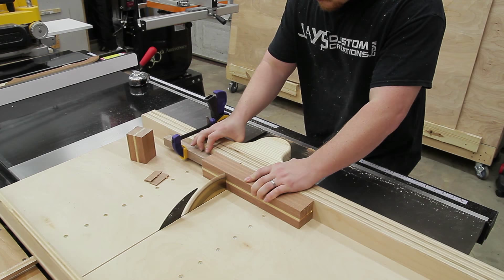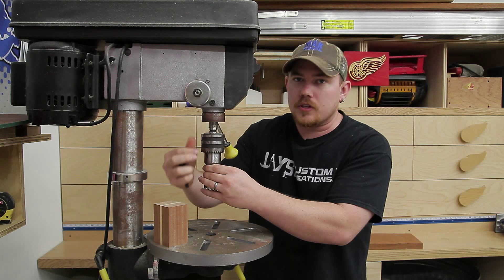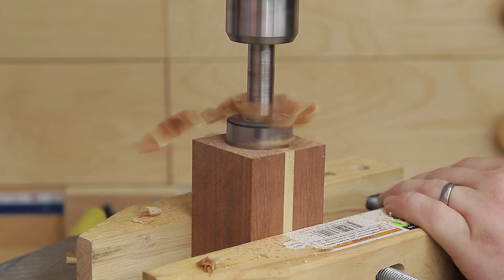For the main cavity that will hold the actual salt and pepper material, I'll drill a one and a half inch hole in the top side of all the blanks.